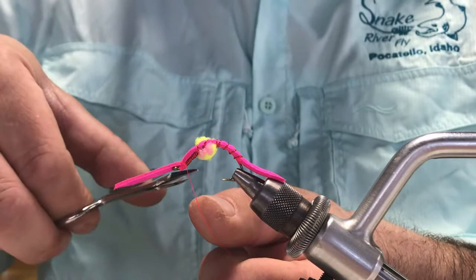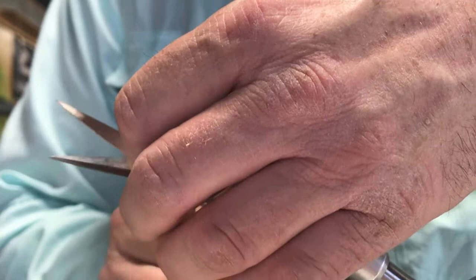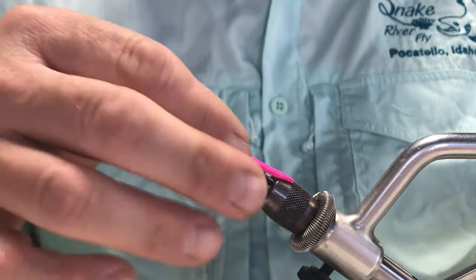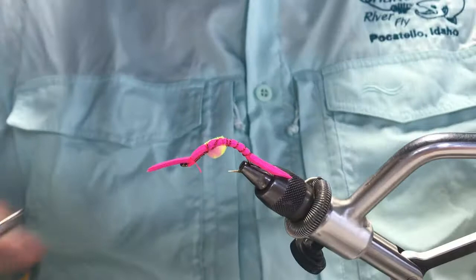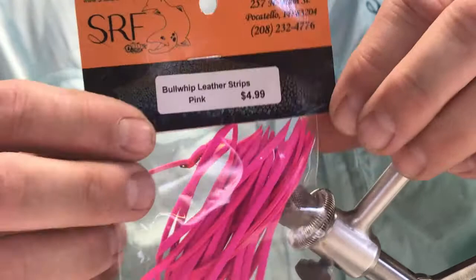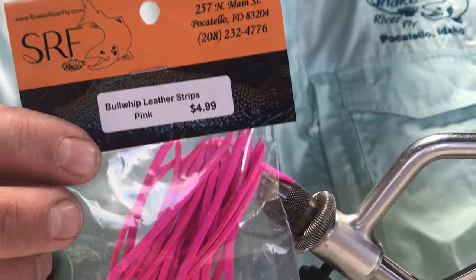A couple wraps and then a whip finish — get a good knot in there. The front of the leather is a little longer than I like, so I'm going to trim off just a little bit of that length to make it more scaled to the rear. I usually like a little more length on the back end than on the front. You can also trim up the egg and clean up the sides if you want. The product we're using is bullwhip leather available at Snake River Fly — it comes in pre-cut strips or you can buy it in a cord and cut it yourself. Thanks for watching; find us at snakeriverfly.com or on YouTube.